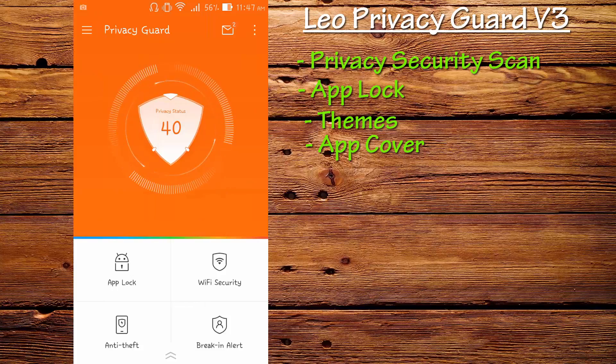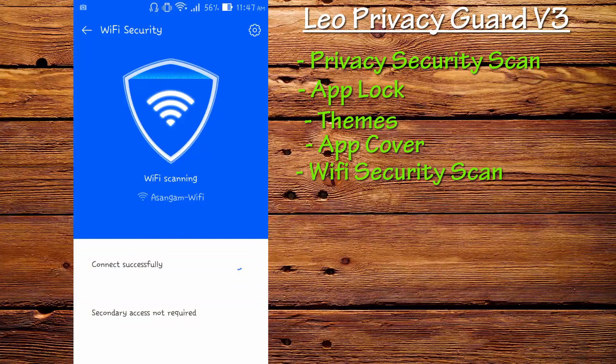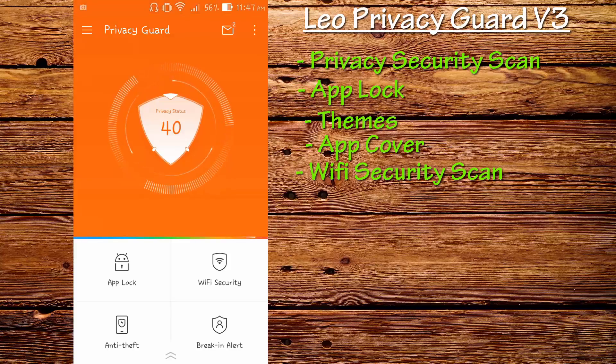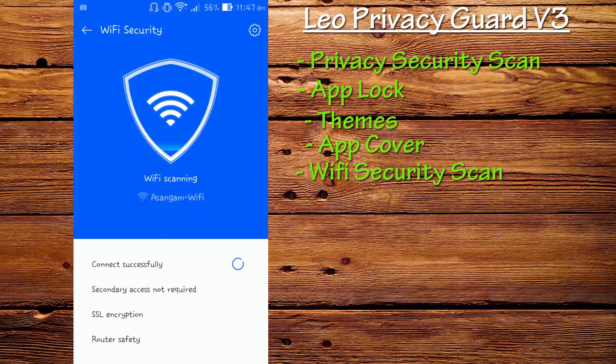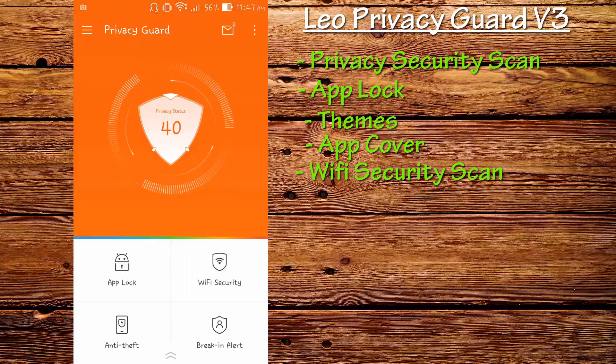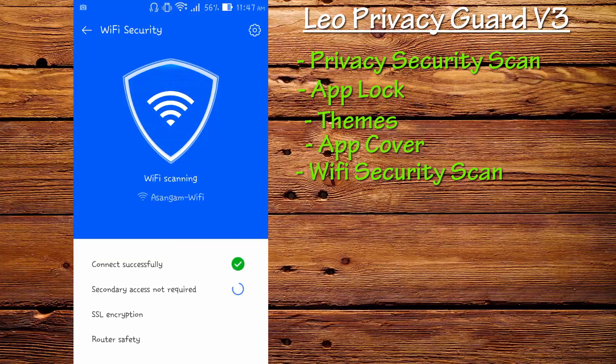The next feature introduced in the latest update is Wi-Fi Security. You can always check how secure your Wi-Fi is — this application scans the Wi-Fi you're using and lets you know if it's secure. Thanks to the Wi-Fi security feature in the new Privacy Guard, I can feel safe on my Wi-Fi. This is useful when you're in a coffee bar or cafe and want to use Facebook or input passwords — you can check if the Wi-Fi is secure before entering your credentials.